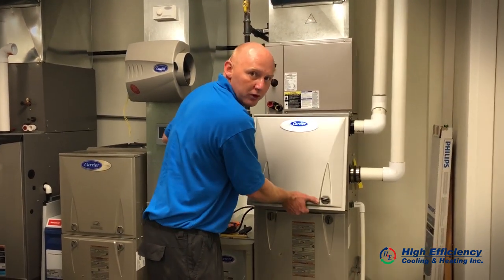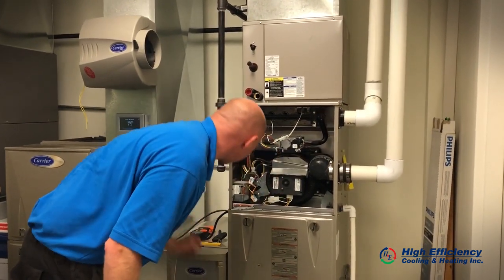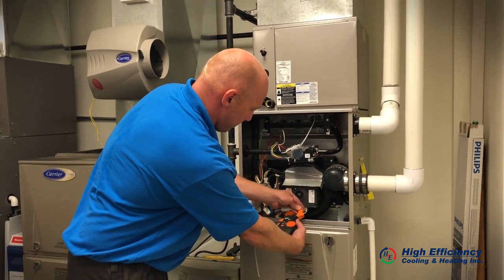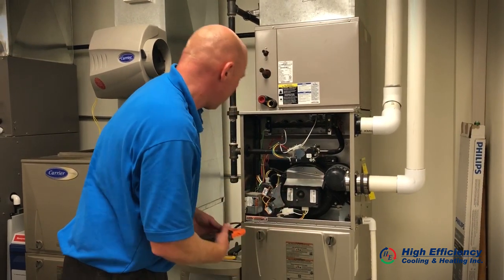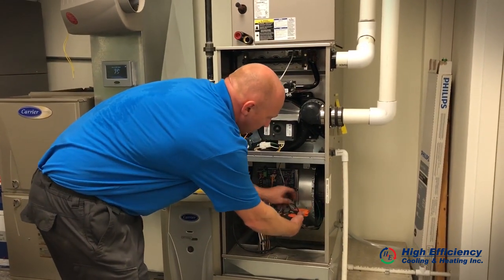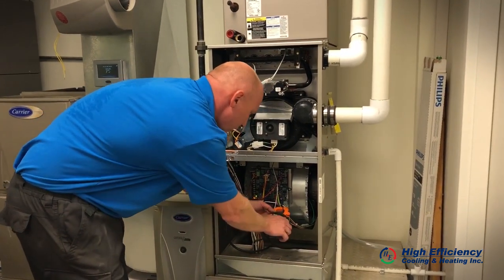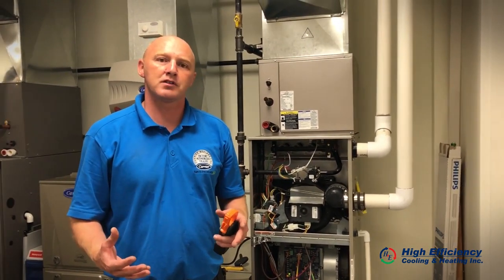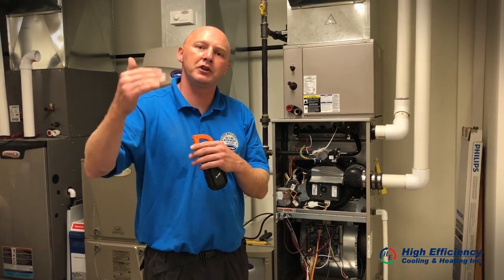Inside we have a couple of motors that we're going to check as well. We perform amp draws on the inducer and then on your blower. This tells us the life of the motor itself, so in the future — say year 9 of your warranty — if it's starting to over-amp or reach its max amperage, we can replace this part under warranty, and that can save you money.